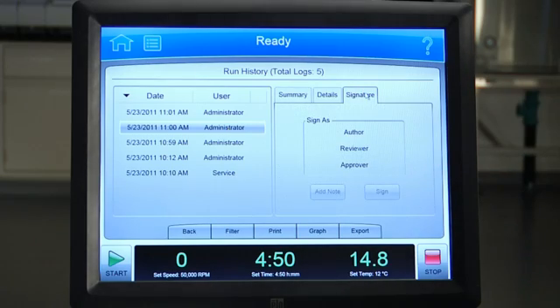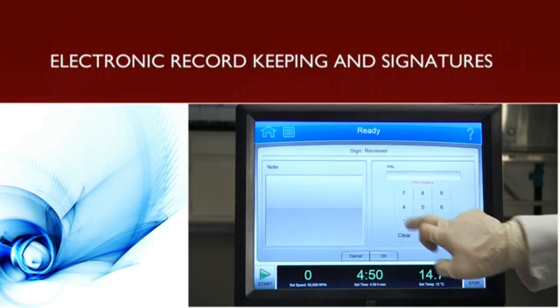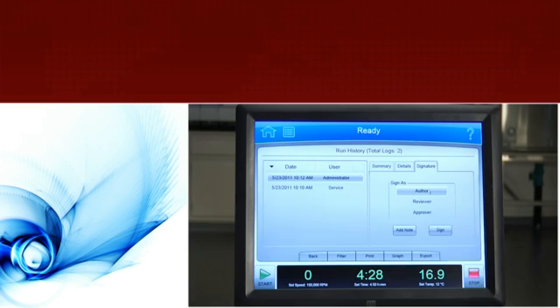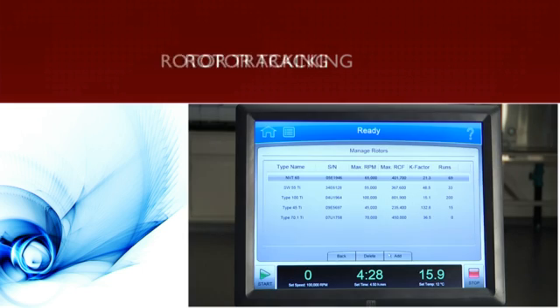Our security and tracking features on the Optima XPN include password protection with three user levels, electronic record-keeping and signature capabilities, exportable run histories, and rotor tracking and logs. These improved audit and tracing systems capture and store the information you need to support your quality assurance programs.